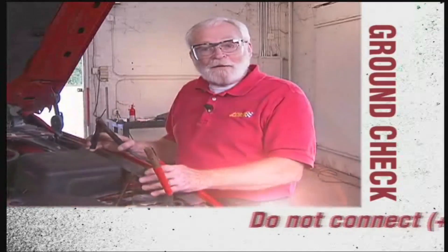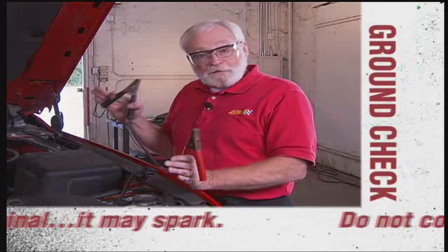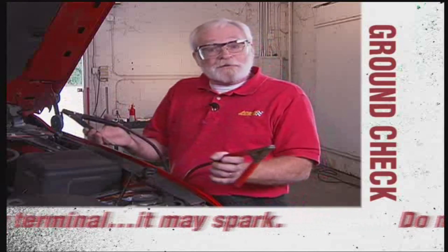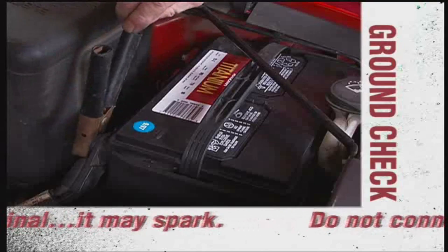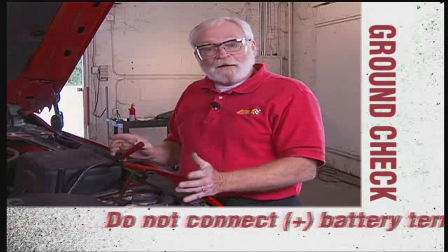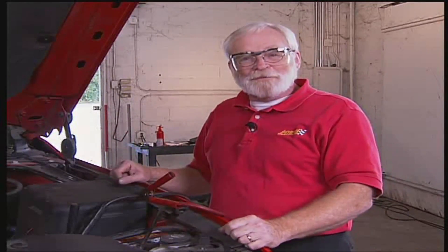We'll do the ground first. Always do your ground side checks with reference to the battery negative terminal — connect your voltmeter between the ground point you're checking and the battery negative terminal. Since the leads on your voltmeter probably aren't long enough to reach from the battery to the back of the vehicle, you can use a jumper cable as a jumper wire. Connect the negative jumper cable to the negative battery terminal, but not the positive one — just clip that out of the way. Now connect your negative voltmeter lead to the other end of the jumper wire, and you'll have a good ground path to do those checks.